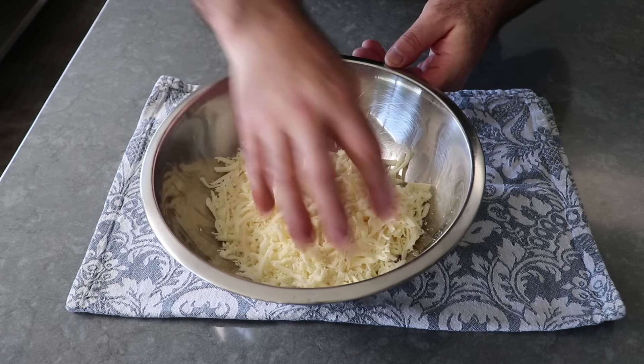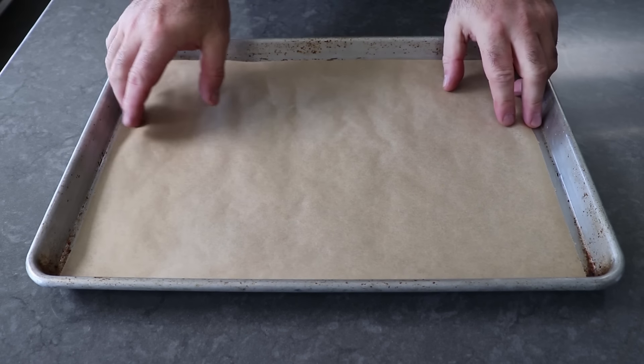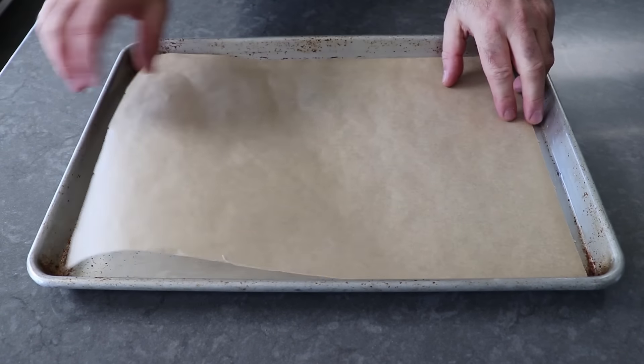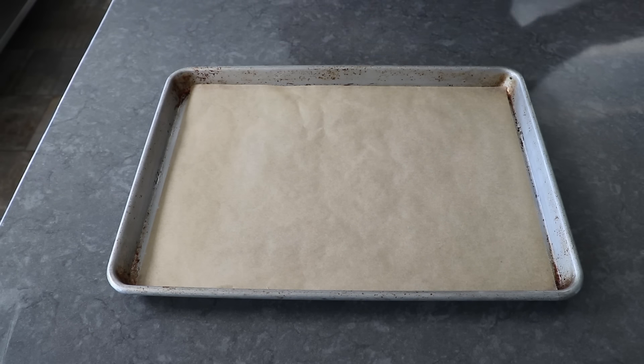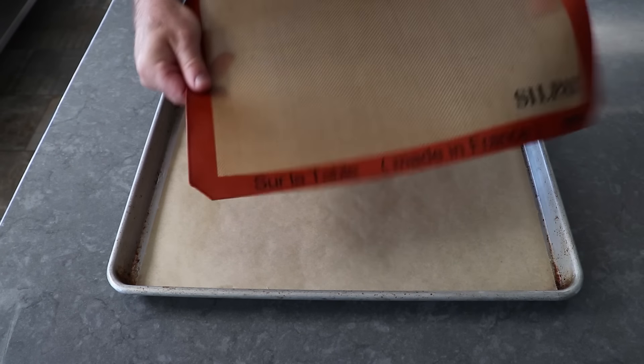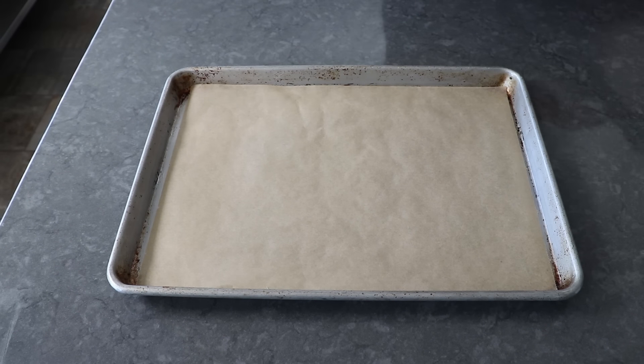We definitely want to line the pan with something. For me, the best option is definitely a piece of parchment paper, which is very cheap and very effective — they sell it right next to the foil and plastic wrap. But if you don't have that or can't get it, one of these silicone baking mats will also work, though I don't think quite as well as the parchment.